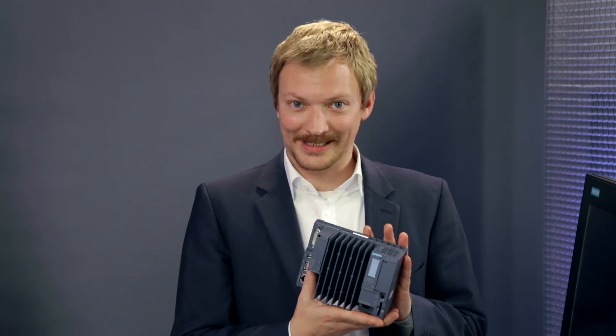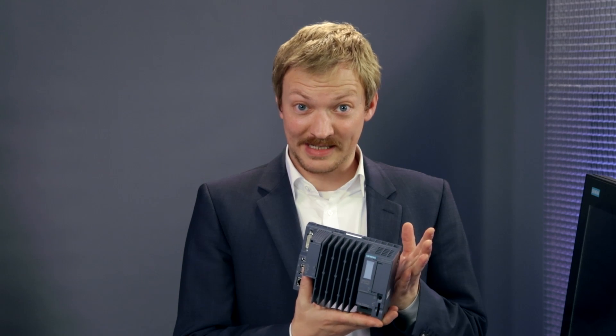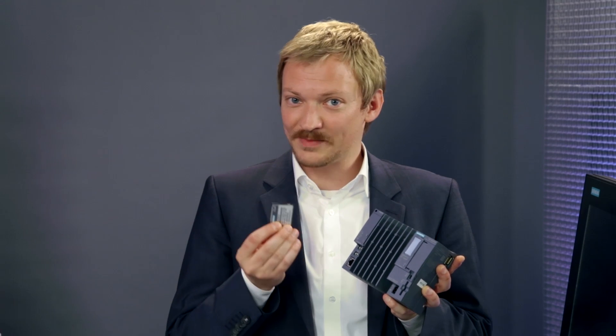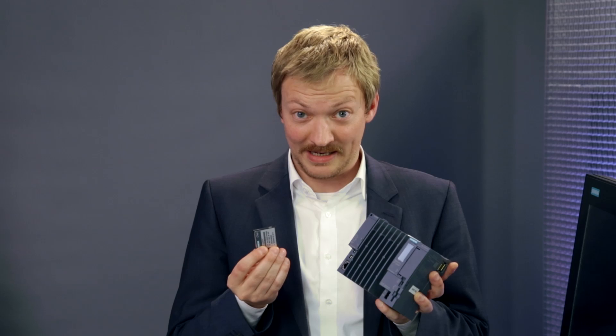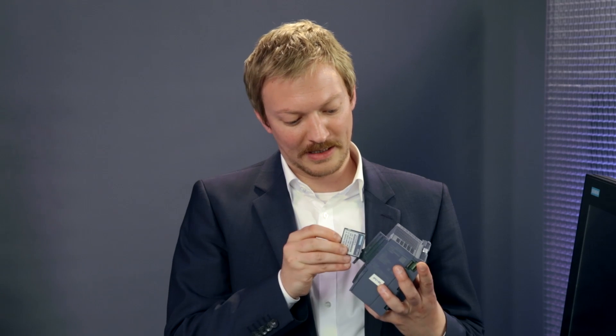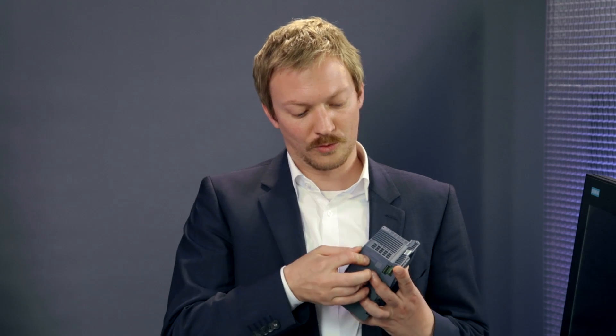This here is the OpenController we have just configured and ordered via Industry Mall. It is a PC-based system, which means we will also need a mass storage — which is included in the scope of delivery: a CFAST card on which the operating system, Windows 7 Embedded in a 64-bit version, and the software controller come pre-installed. Simply place the CFAST card in this card slot and you are ready to install the device.